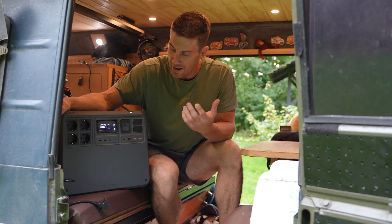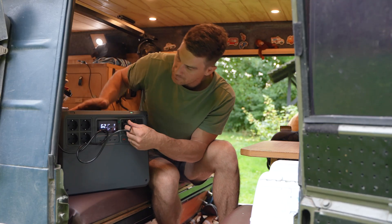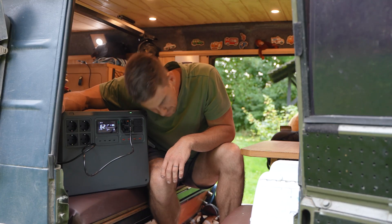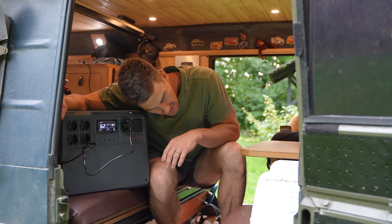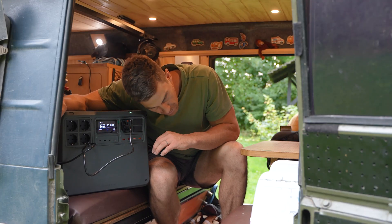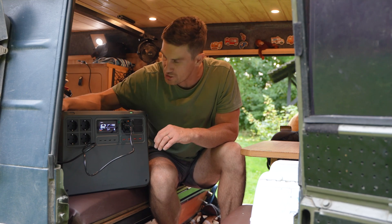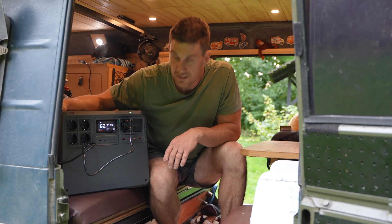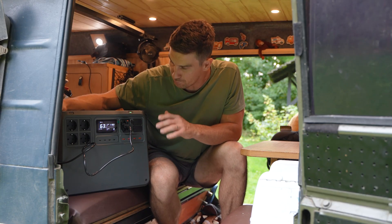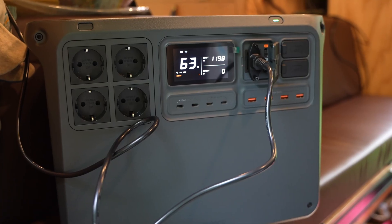Now it's time to begin charging it back up and test just how quiet this is. Opening up the little charge port — you really can't hear it at all. My 12 volt fridge running in the back is much much louder. It's saying 42 minutes until full from 63% — it's a really fast charge. I'm very happy with the unit.